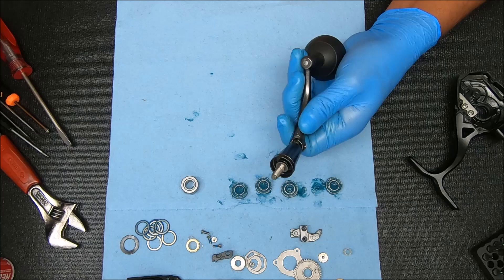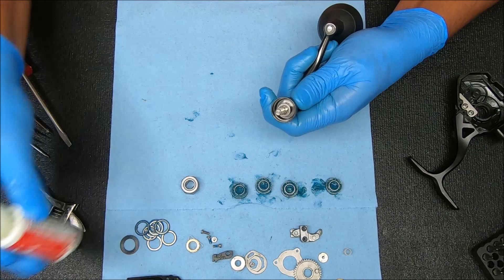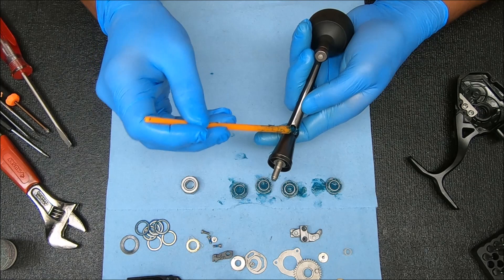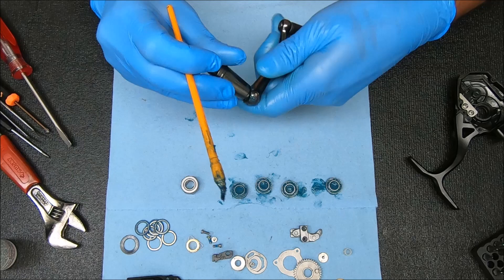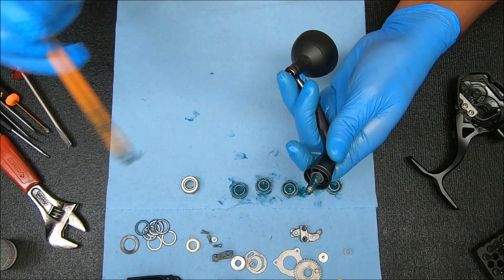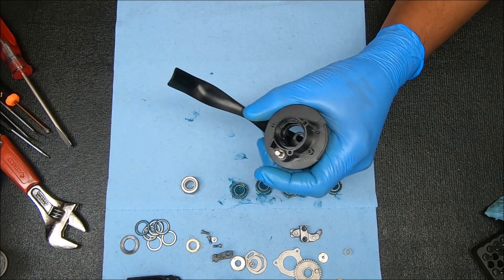I'll drop some oil in here as well. Then I'll take some grease and put it inside there and all around. Stick some grease in those threads. For the handle we're just going to add some oil right there, then turn the knob to work it in.